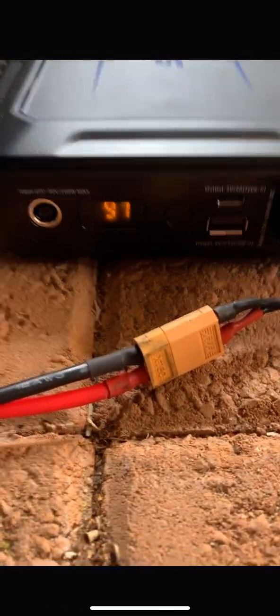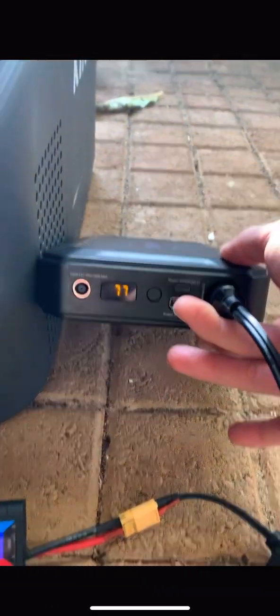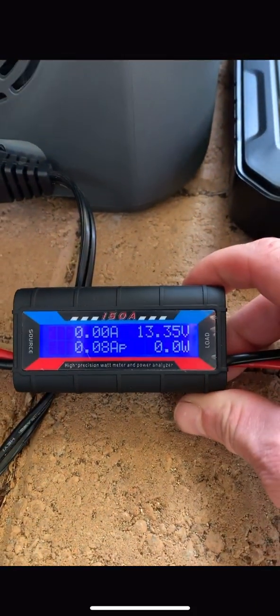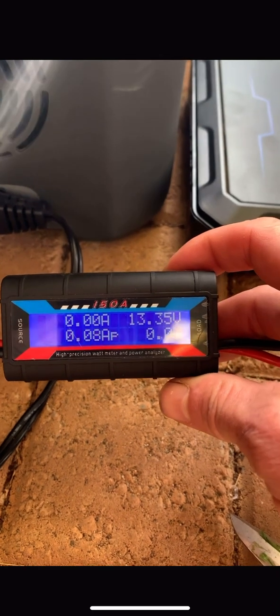The fridge has been running for four hours now and we're at 77% — 3.28 amps and 42.5 watt-hours. Quick update: it's eight o'clock at night now, so this thing has been running for nine hours and is still going strong.